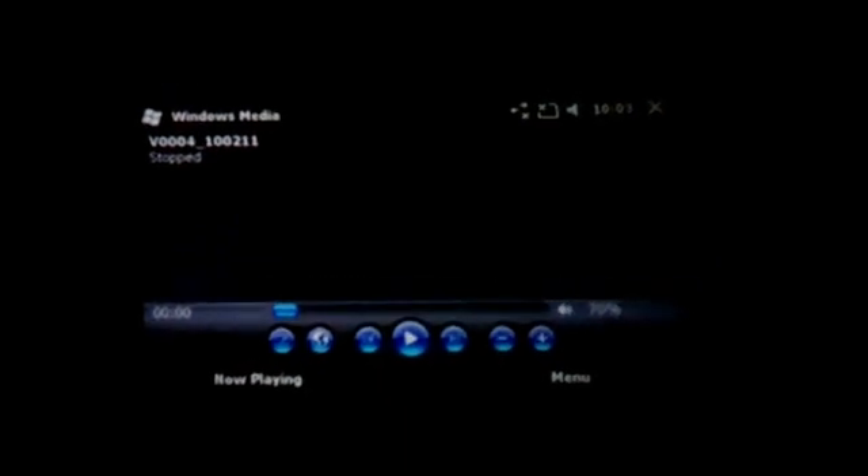That was playing the video on the ceiling and it was roughly about 40 inches. That looks a lot better, and that is coming completely off the projector on the phone right there. That's pretty good.